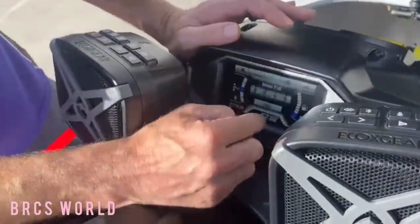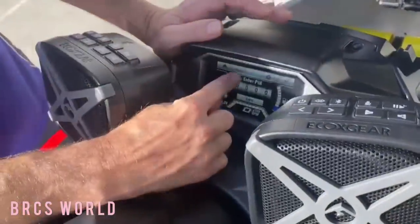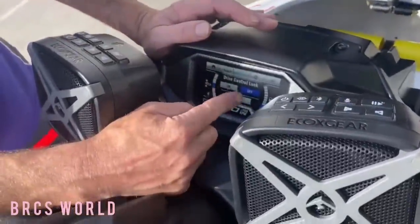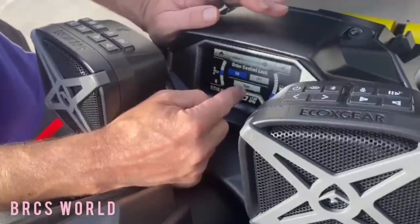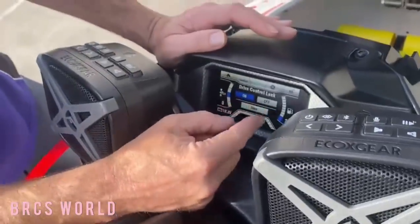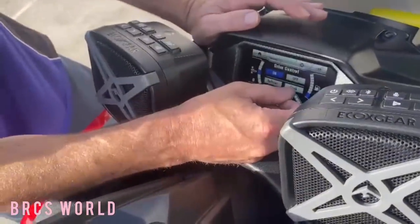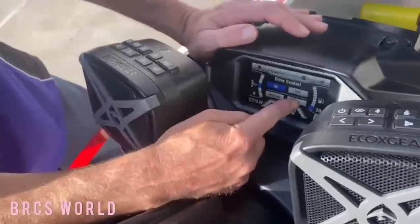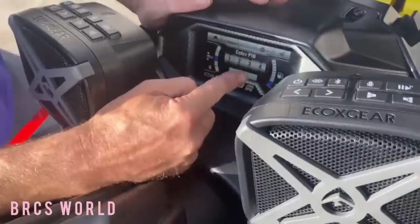If you really don't trust them, go to lock and put in your PIN code. Right now the PIN code is 1-2-3-4. So you go 1-2-3-4, enter, drive control lock on, save. Then to turn drive control off, you still need the PIN — 1-2-3-4, enter — to unlock it.